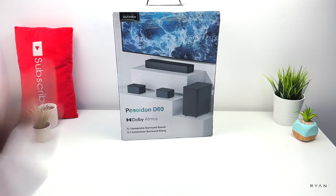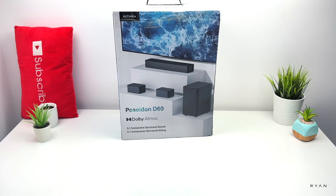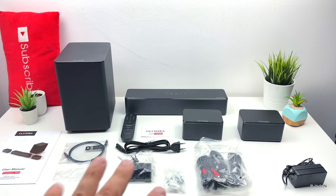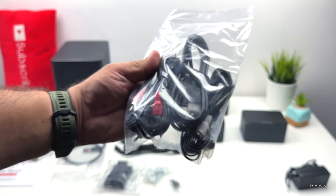This is the box it comes in, and you can see: Poseidon D60, Dolby Atmos, 5.1 immersive surround sound. This is everything you get in the box — we have a user manual, one optical cable, and some beads to mount the soundbar on the back. We also get all the cables we need, including an HDMI cable.